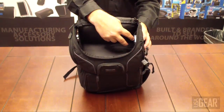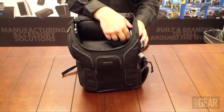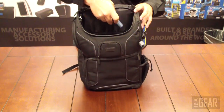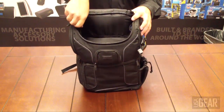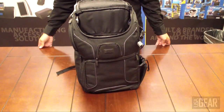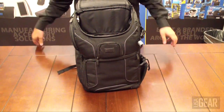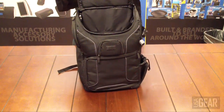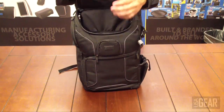Also on the inside it has netted cargo pockets — maybe you want to store a point-and-shoot camera in there, your cell phone, or anything else you can find use for. It also has a cargo net on top as well, where you can put some memory cards.